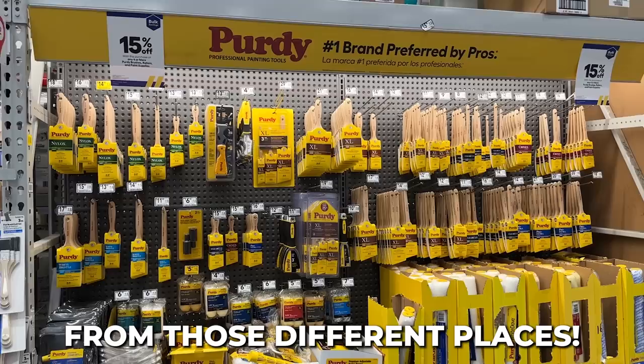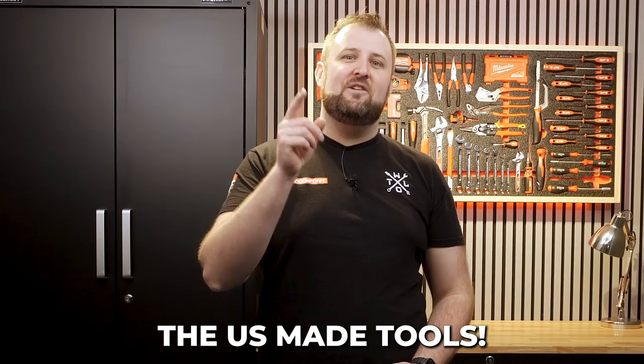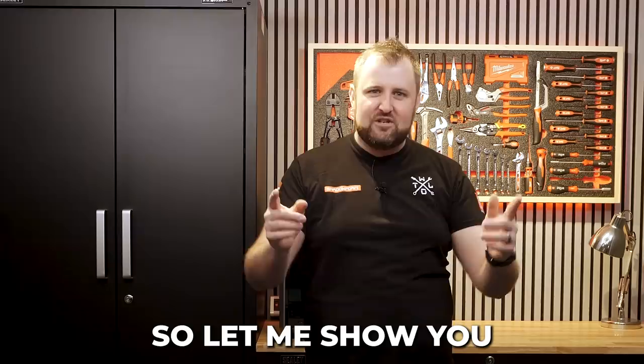Some things stood out more than others, and they were the US-made tools. I kept finding little gems in the different stores that were made right there in the US. So let me show you my top 10 tools that were made in the USA.